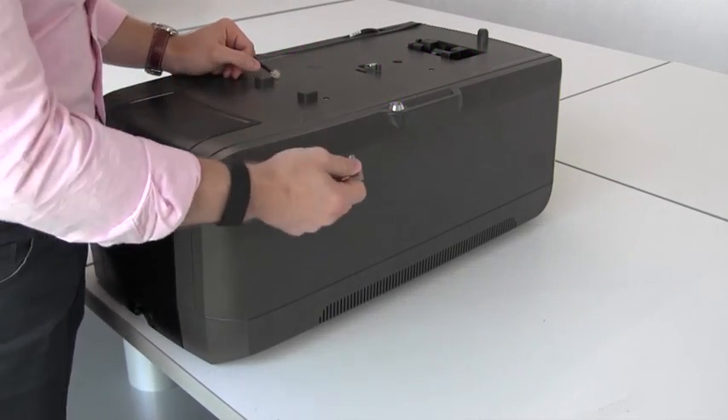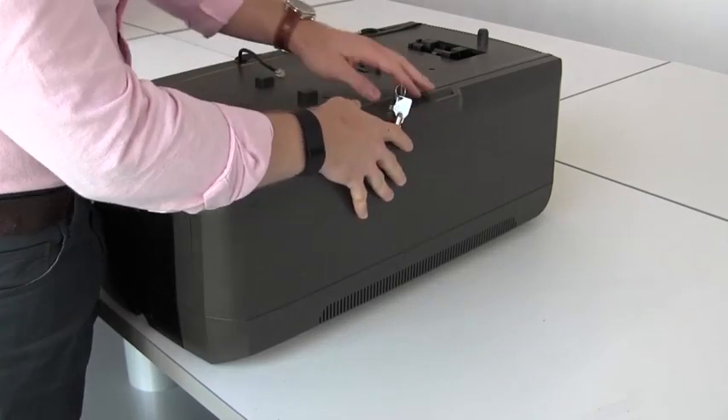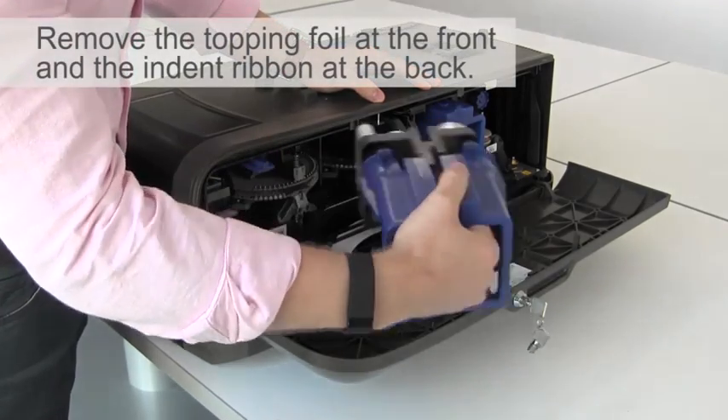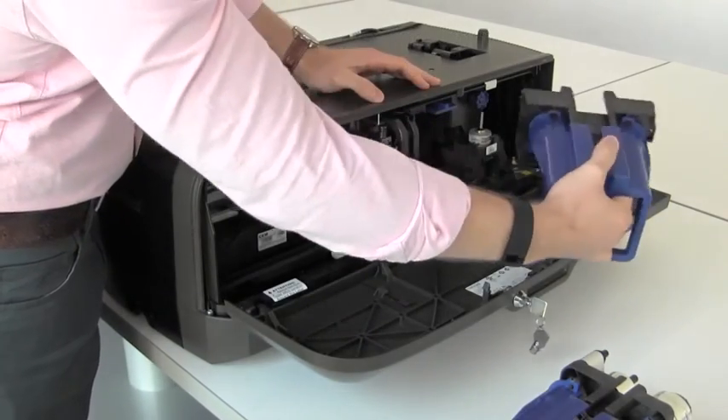To open the lower unit of the CE870, unlock the lock on the top of the device. Open the lid. You can remove the topping foil cartridge on the front of the embosser and the indent foil cartridge towards the rear.